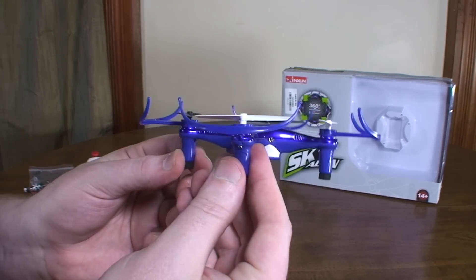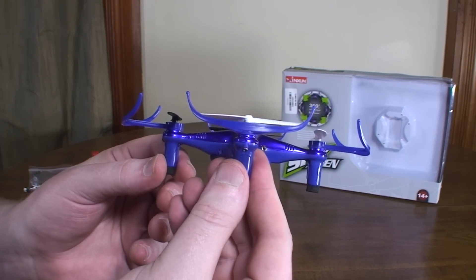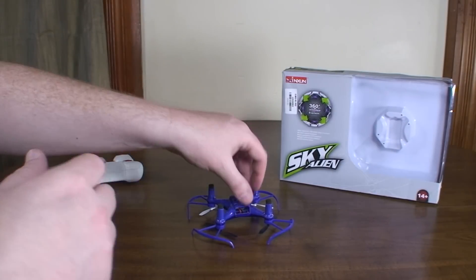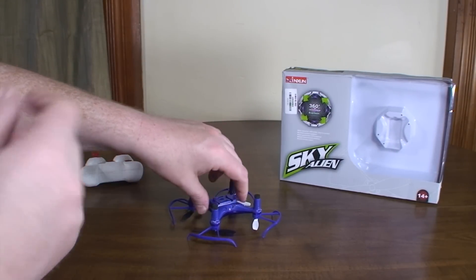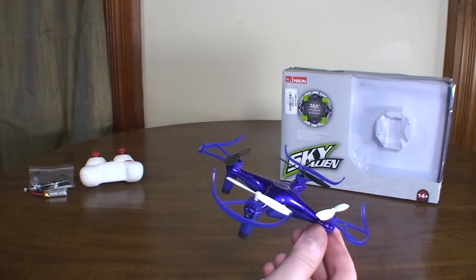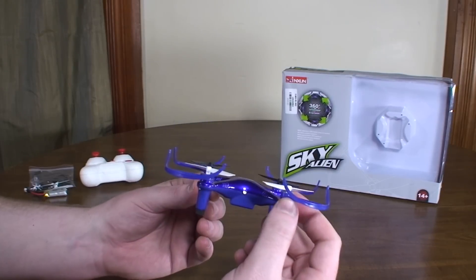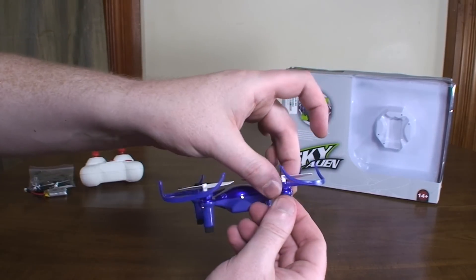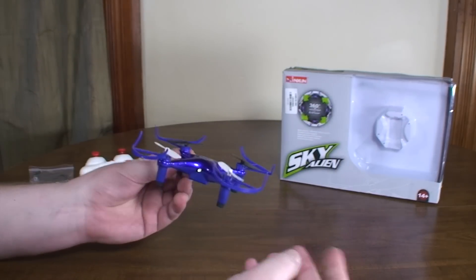The prop guards are pretty decent and they come up way above the prop, so it protects against the ceiling or when flying upside down — which I think is why they were showing pictures of it upside down, maybe just to show that the prop guards do that. They are removable; you've got to take the props off, but they just slide on and off the motor, so nice and easy.